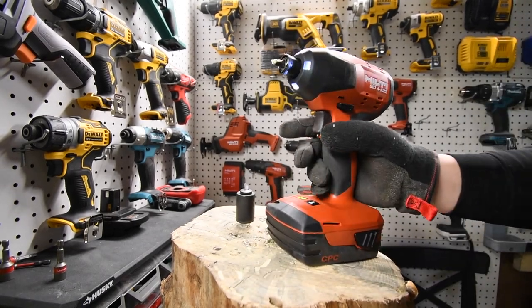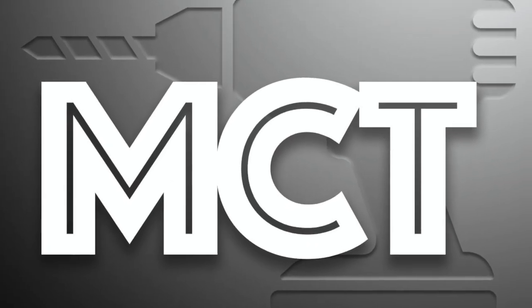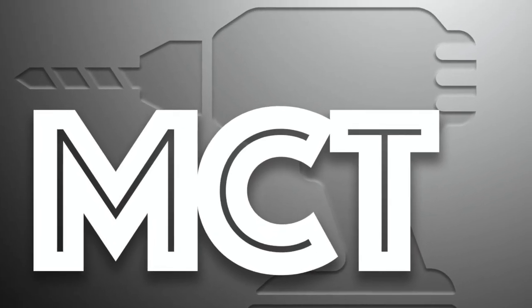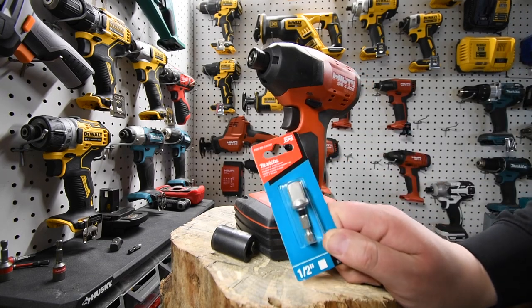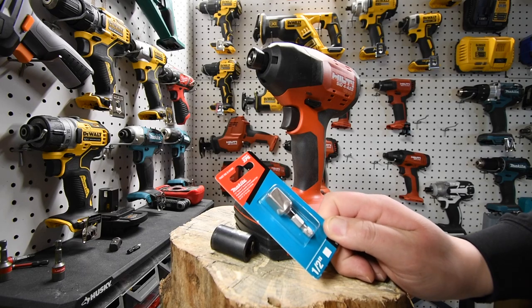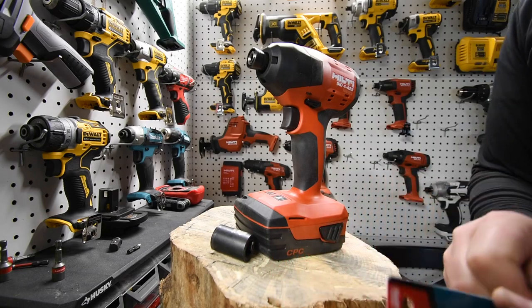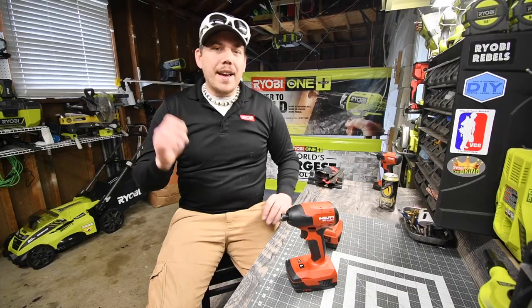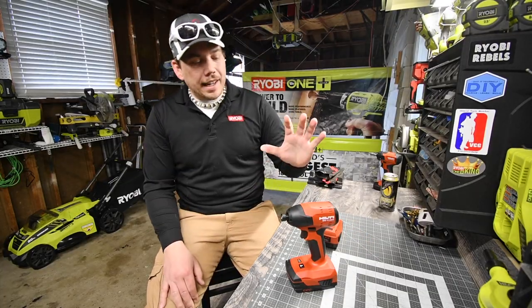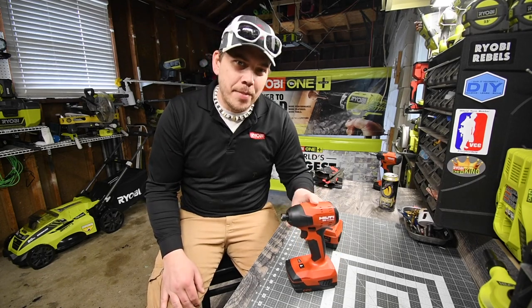Oh well, that Milwaukee didn't last long at all. So I just got the XPS half-inch to quarter-inch hex adapter and we are going to see how long this lasts. I'm going to mark today's date in the description. Today we are going to test out the Hilti brushless quarter-inch hex impact driver.